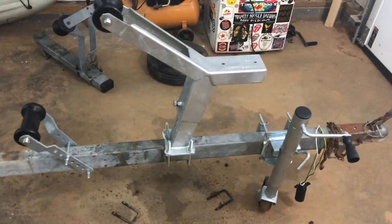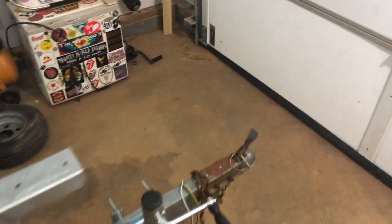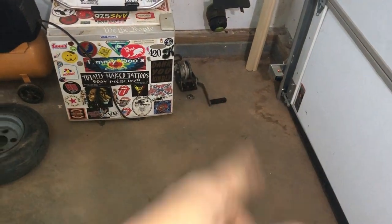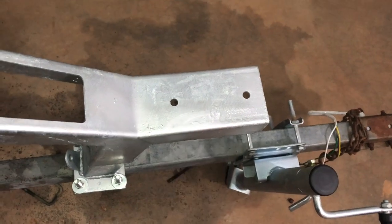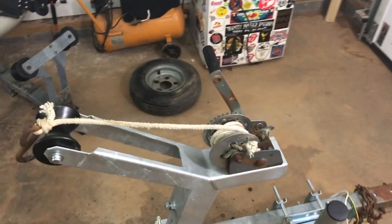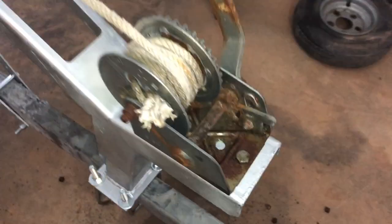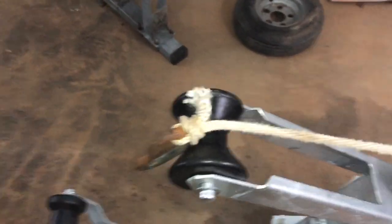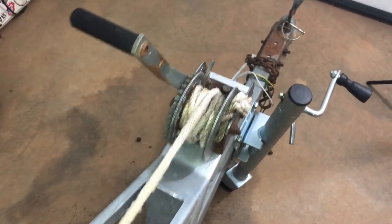Now we're going to take this old winch and put it right here, and then we're done with this part. The final step of this little project is completed — got the winch on there, two bolts, one here and one up under there. It's the old winch that I'm reusing and it works just fine.